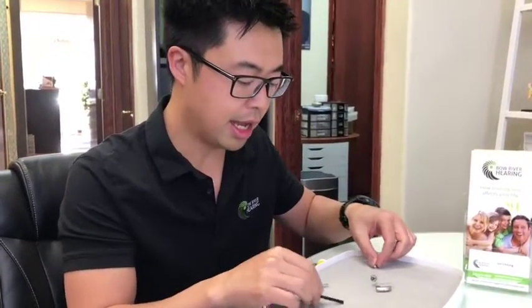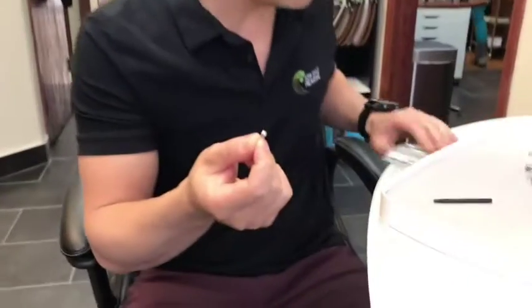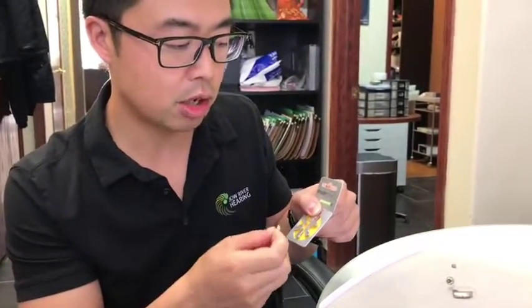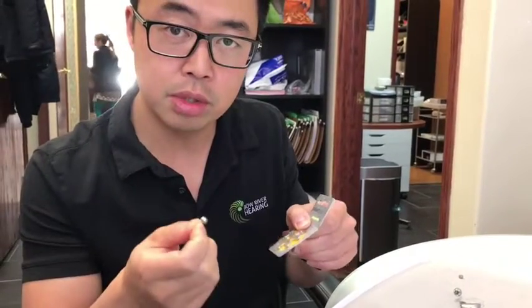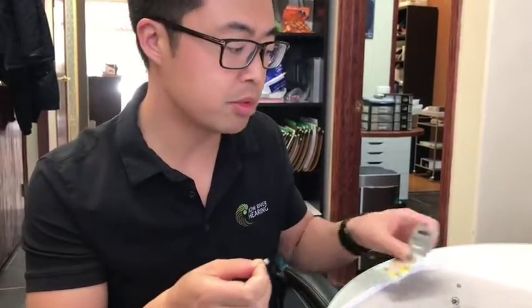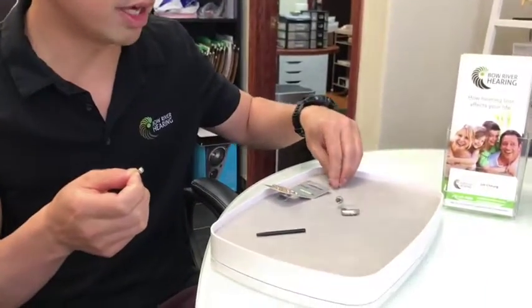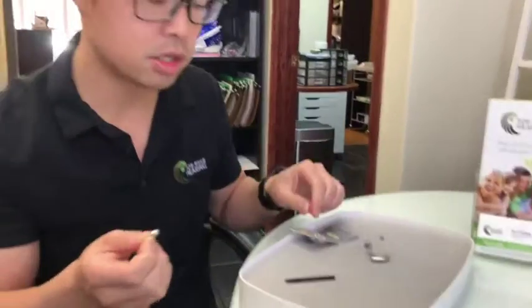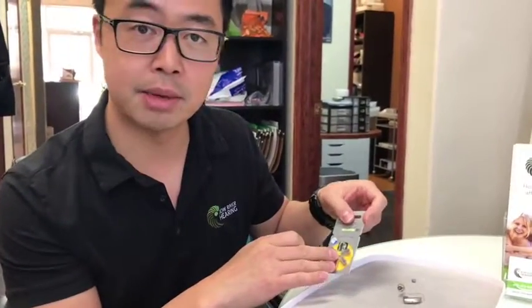Now what we want to do is put the new battery in. Another tip with these batteries is we always like to try to keep them in these cases, because we want to make sure they are separated from each other. Not only does removing the tab drain the battery, but sometimes when batteries touch each other they can begin to lose some of their power as well. So always try to keep them inside a case.